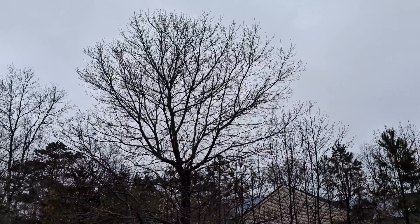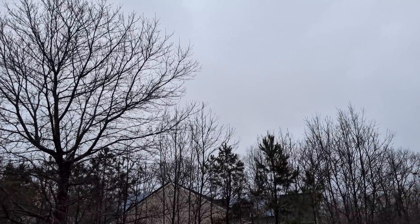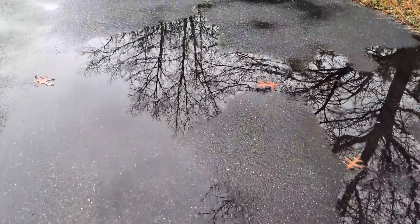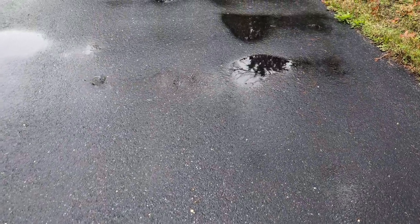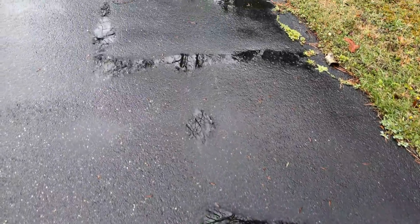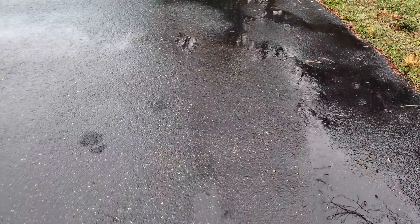Hello everyone and welcome back to another Metal Melting video. It just rained and I have puddles everywhere, and it is still very cloudy outside. Who knows if it's going to continue raining, so that only gives me one choice and that's to melt metal in my garage.